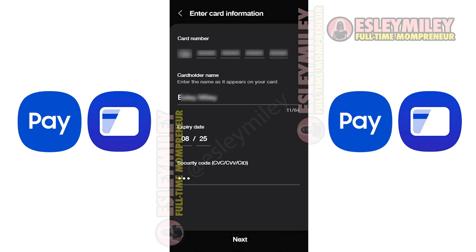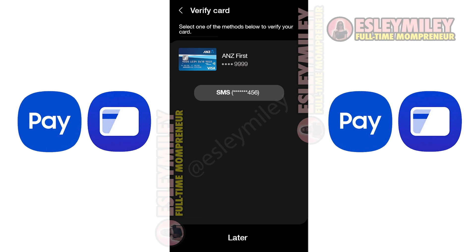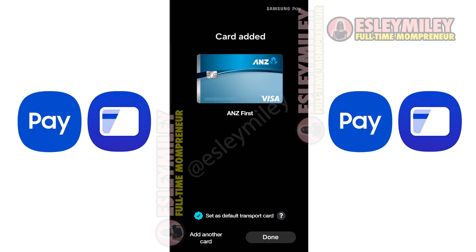You can scan your card manually or you can use NFC by tapping the card on your phone. After selecting any option, input your name and CVV. Then agree to the terms of service. For verification, select a method like receiving a code via SMS, enter it, and finalize the process. Your card is now ready to use.